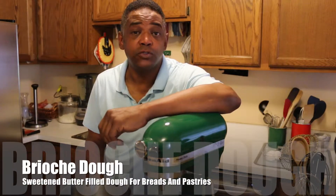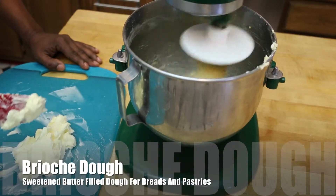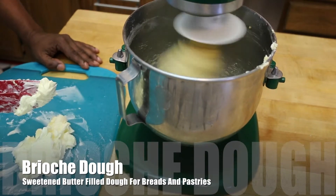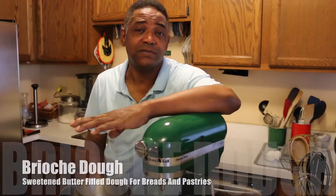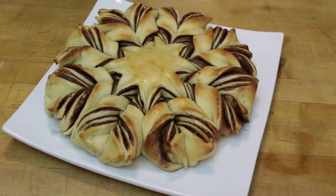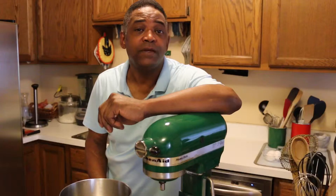Hey folks, today I'm going to show you how to make a brioche dough. A brioche dough is a wonderful sweetened dough with a lot of butter mixed into it. It's great for making wonderful breads, but you can also make beautiful little pastries like this layered Nutella thing I'm going to show you how to make in a separate segment, which is incredibly popular and incredibly tasty. But here's how you make the dough.